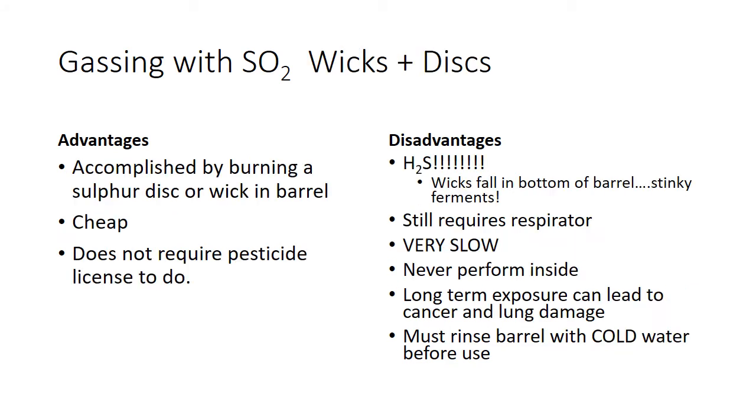Now we're going to talk about gassing with SO2 wicks and discs. You can buy these pretty easily at most local places. Basically, you just light a disc on fire and drop it on a little hanger inside of the barrel and let it burn. It's pretty inexpensive and you do not need a pesticide license. The downside is that if these drip in the barrel, you'll end up with a really stinky ferment. That stinky ferment can go on to create some sulfate compounds, but hydrogen sulfide, if it binds up the right way, can actually show as a nice minerality in the wine — some of what we consider 'minerality' may be due to hydrogen sulfide-based and sulfide-based compounds.